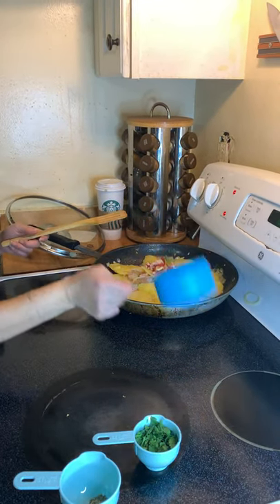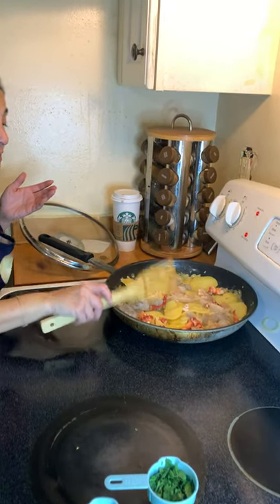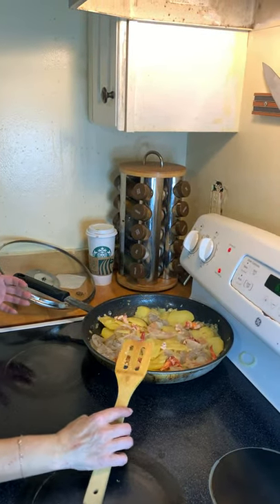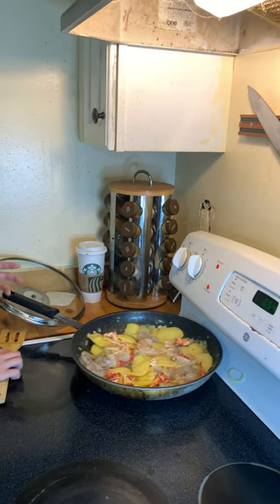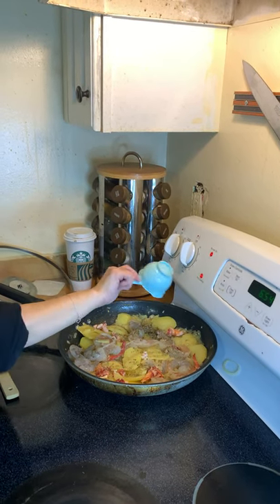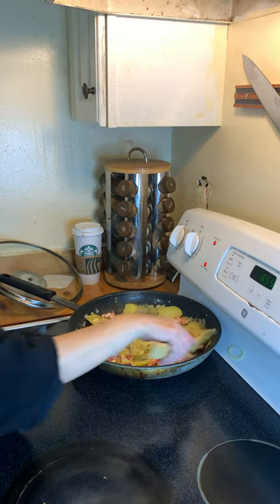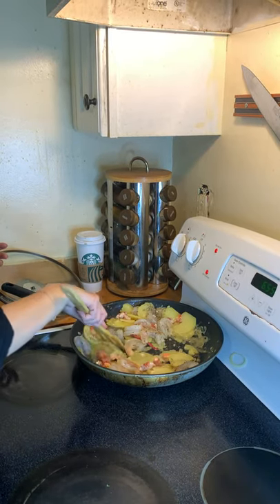Throw in your lobster. So as this is cooking, I'm getting a little bit ready. You want to throw in your Italian seasonings — just sprinkle it on top and stir it all up.